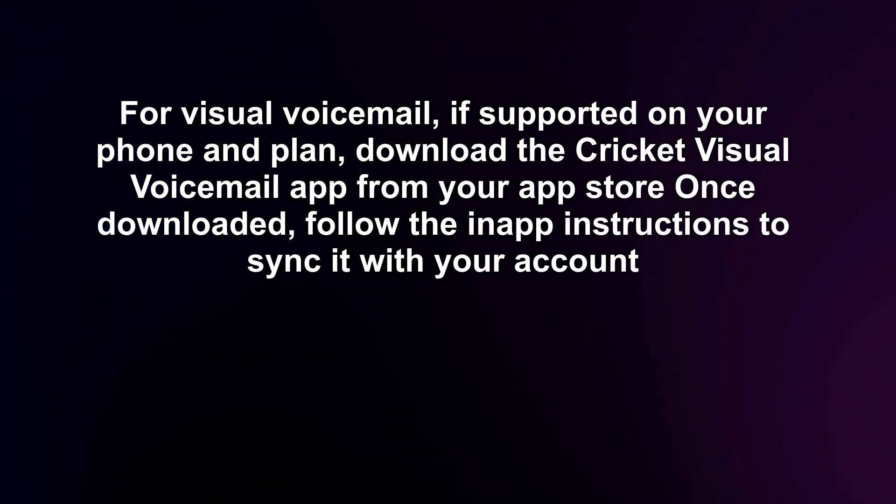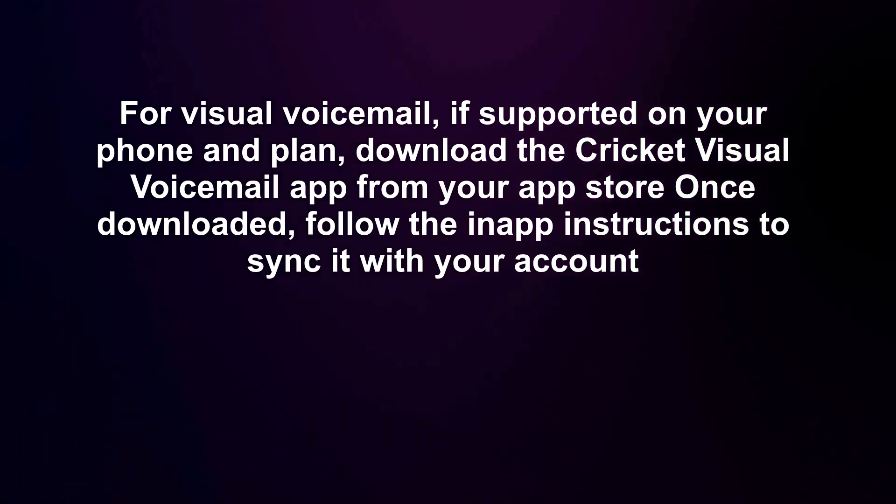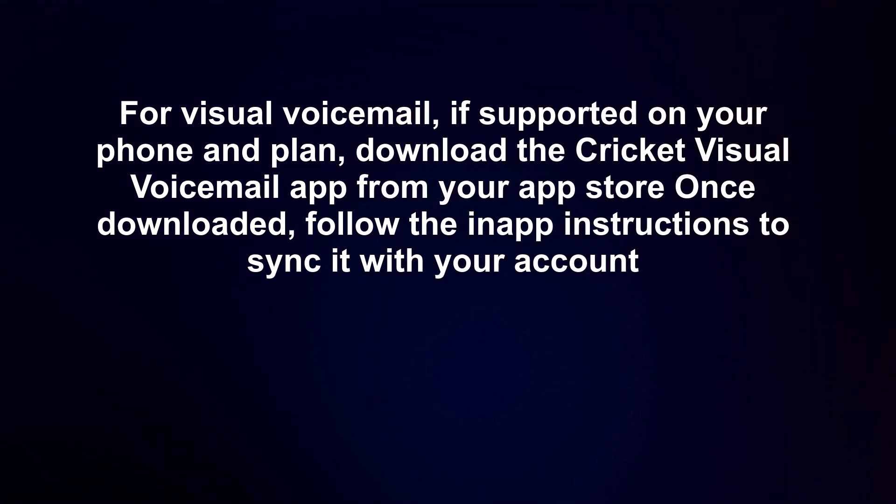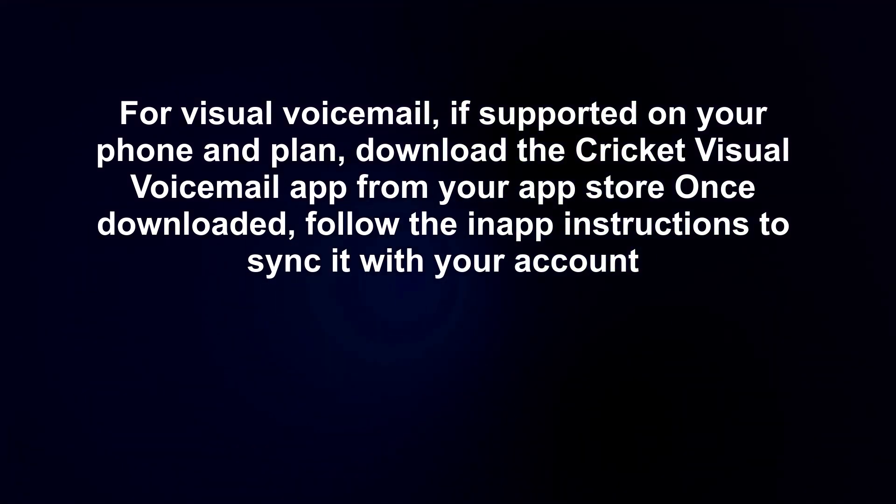For visual voicemail, if supported on your phone and plan, download the Cricut visual voicemail app from your app store. Once downloaded, follow the in-app instructions to sync it with your account.